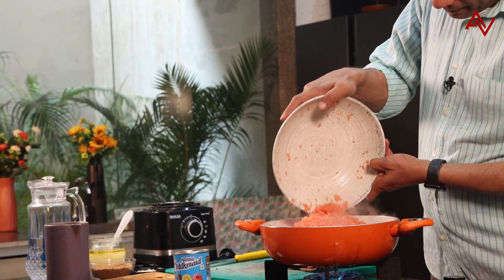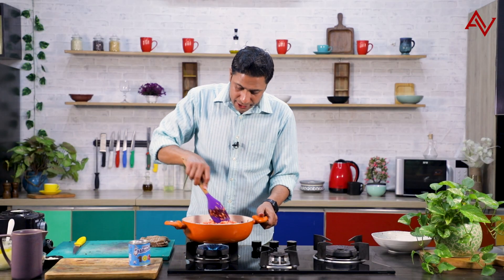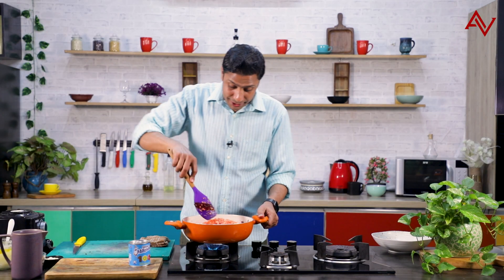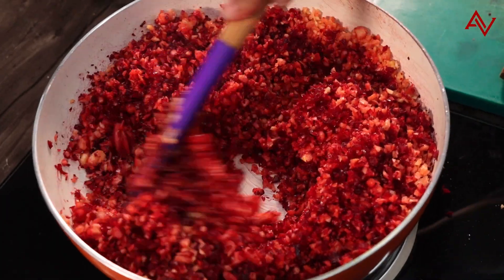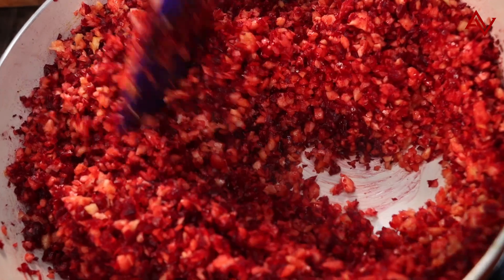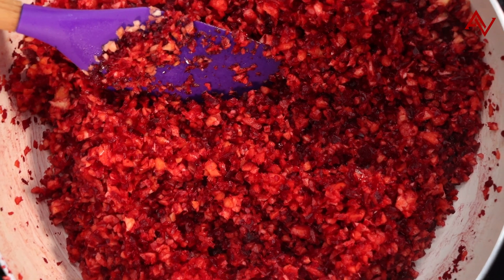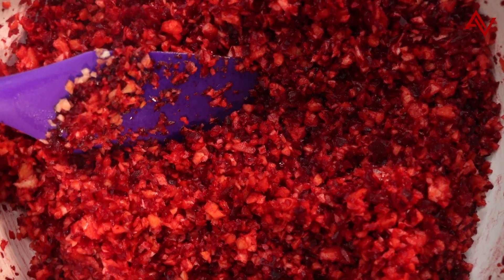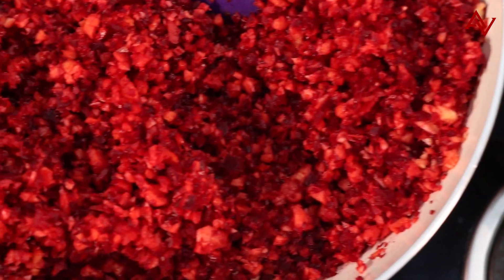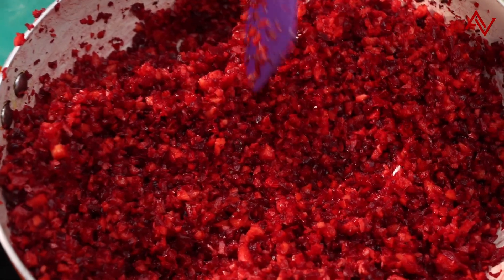At this stage, I'll bring in the carrots and continue to sauté for the next 2-3 minutes. Carrots mixed with this beetroot is looking lovely — and who would have imagined that a carrot halwa can also be like this? We must use our imagination and do things slightly differently. Now we can see that our halwa is dry and most of the moisture is gone.